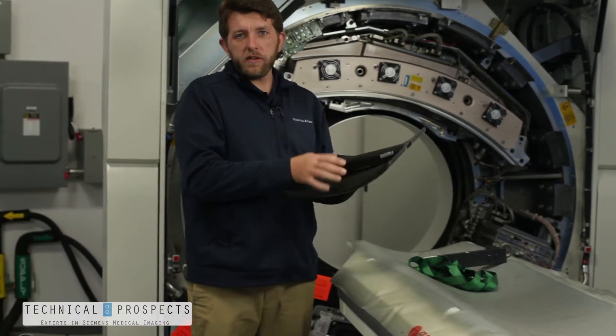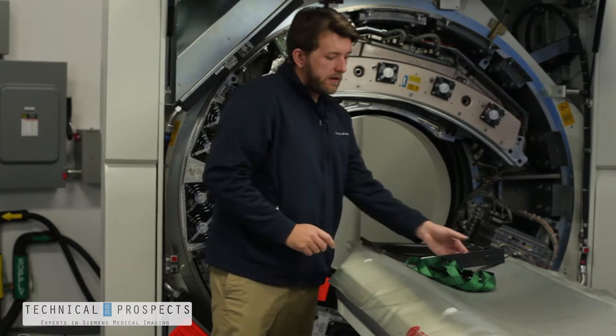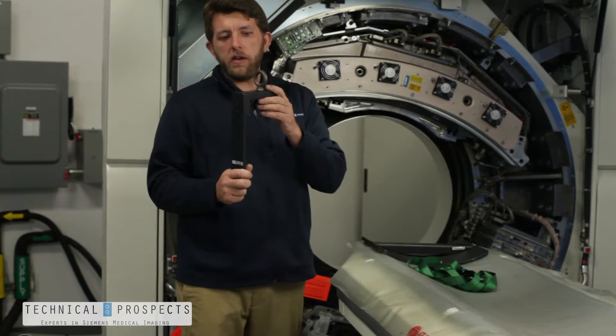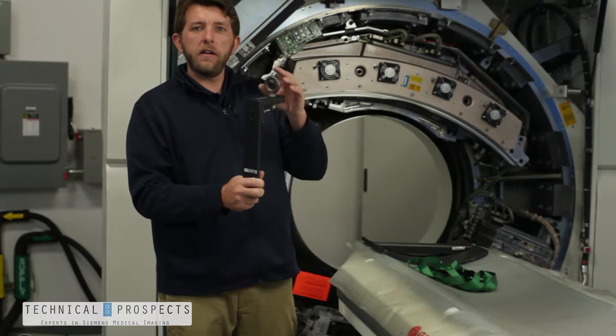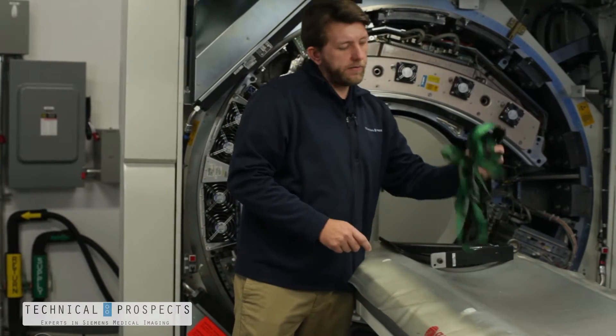You have this table bracket which lays on top of your Sensation table at the head end. The next piece is your tube bracket where you would hook the strap assembly to. Finally we have your strap.